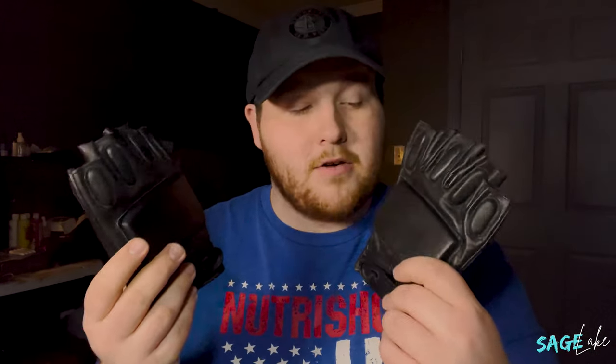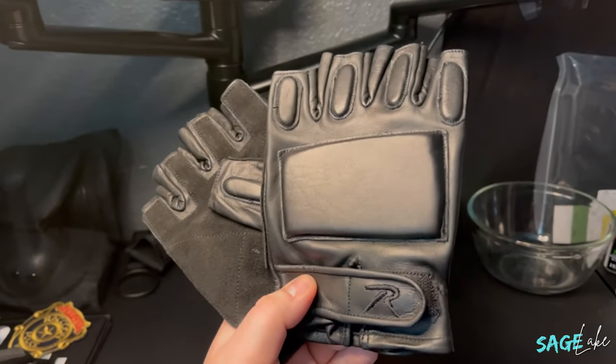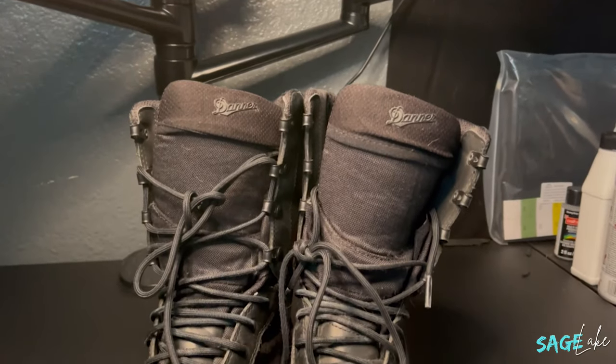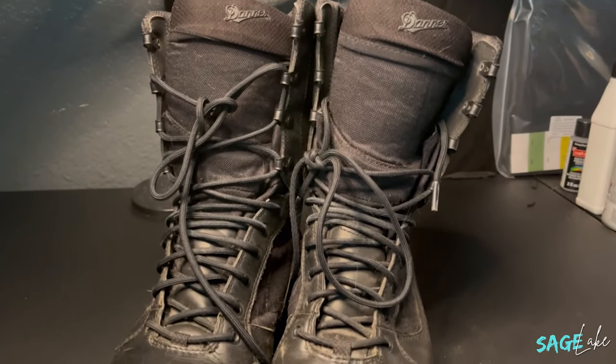Here are the fingerless gloves I found for the costume. I feel like these are probably the most accurate you could get to Leon's gloves. The only thing you may want to cover up is a logo on them, but honestly since the logo and the gloves are the same color, it's really hard to notice. When it comes to footwear, you can pretty much use any type of black boots. I was lucky to have a pair of combat boots on hand — I've used these boots in so many different costumes. I would highly recommend investing in a pair of black boots.